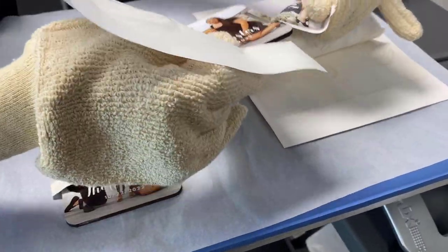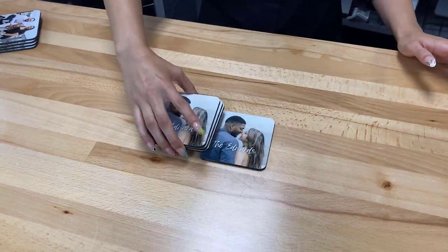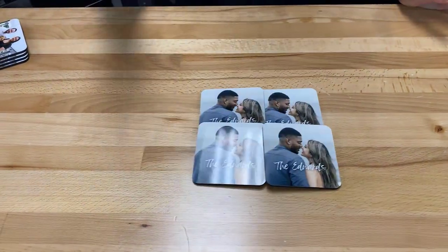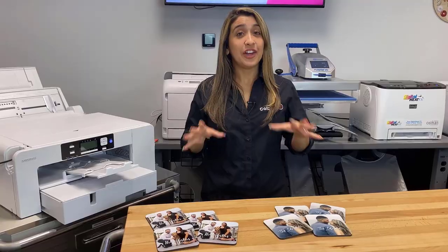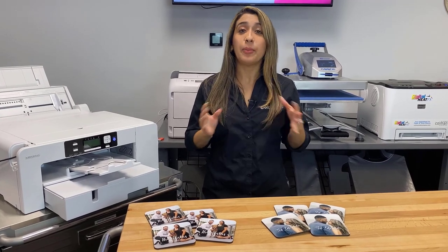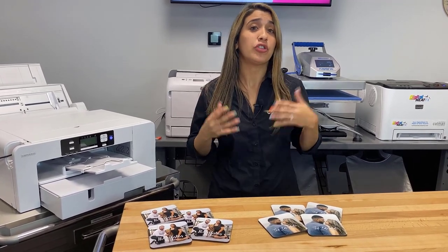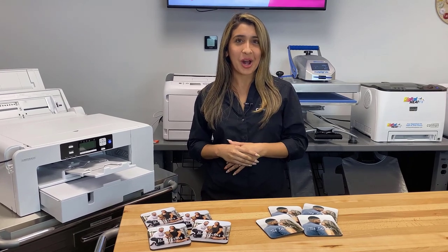In just a few simple steps, we have both sets of coasters finished. The images look beautiful and really high quality, which is a big reason why we love Unisub products. We made coaster bundles that were easy and affordable to make, and the best part is that people don't just buy these for themselves — they also buy them as gifts for other people. If you want to find any of the products we use in this video today, visit colemanandcompany.com. Thanks for watching.